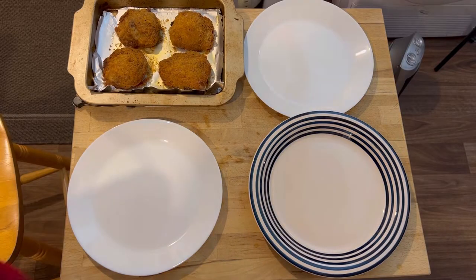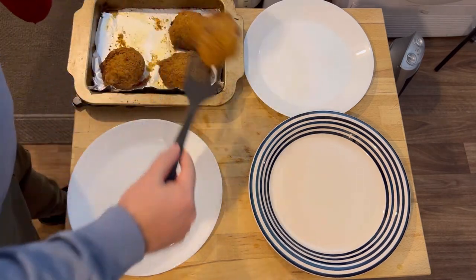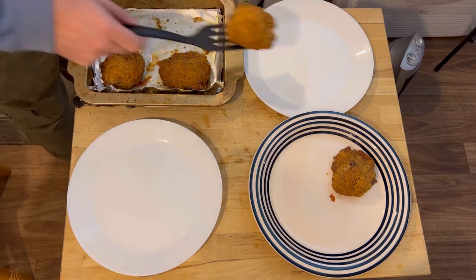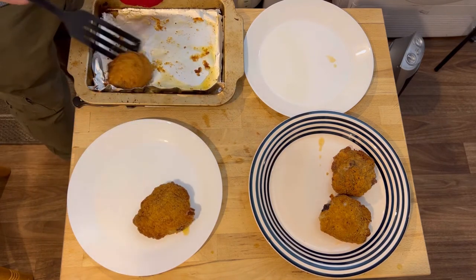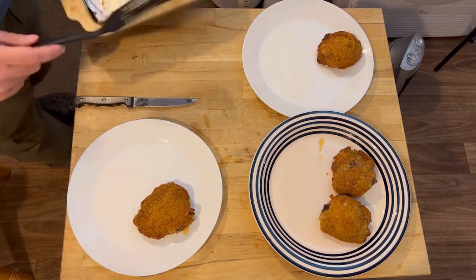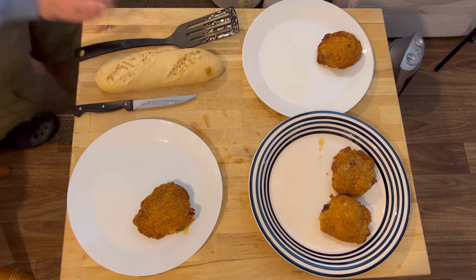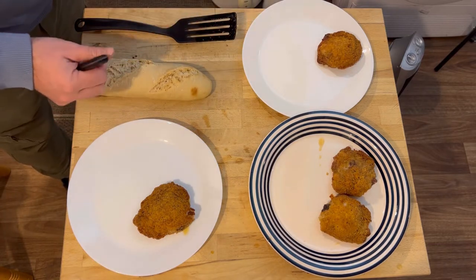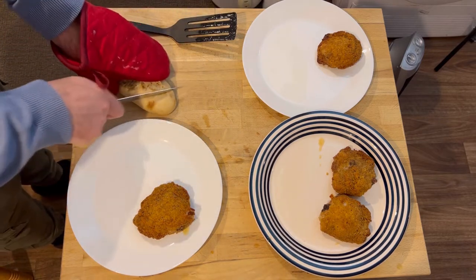The first chicken is ready — the thighs are. And I've got to cut some bread up as well. It's just my assistant wanted two thighs. One for me and one for Maxie. We're also going to have some bread with this. And then the drumsticks are just finishing off — they weren't quite as well cooked as the thighs were for some reason.